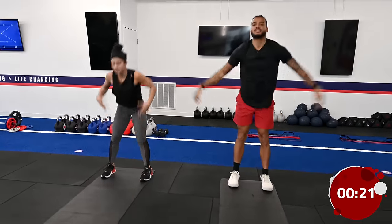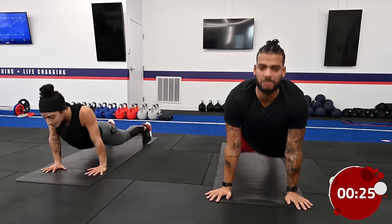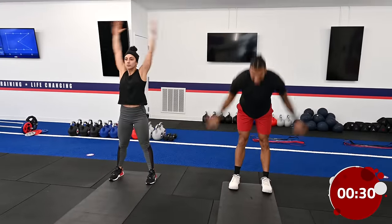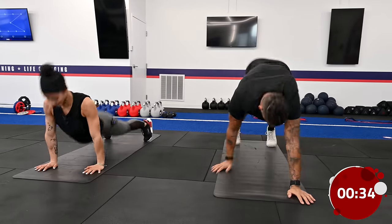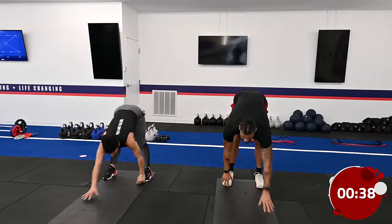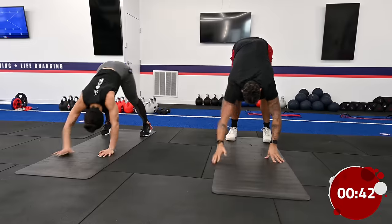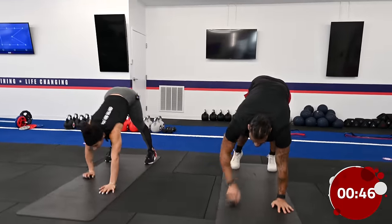Stretching our hamstrings is something we always need to work on, especially when we're sitting down and not engaging our legs. We always want to make sure we're nice and warmed up for all the exercises we're gonna be doing today. All the stretches we're doing are 40 seconds on and then five seconds off. After we're done with the inchworm, we're gonna go into some jumping jacks to get our heart rate nice and high. If you can't do jumping jacks, do a nice big side tap.